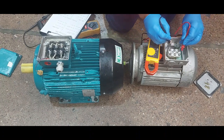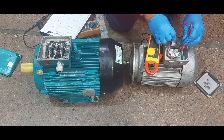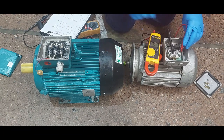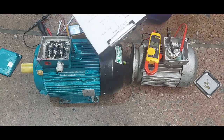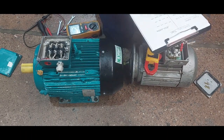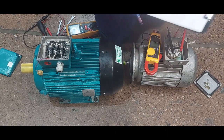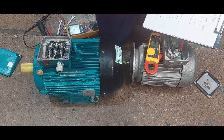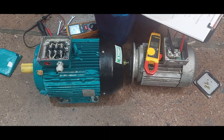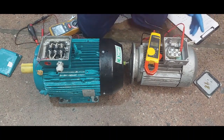W1 and W2 have 3.7 ohms. So for this motor, the continuity test results are: 3.7 ohms, 4.1 ohms, and 3.7 ohms.